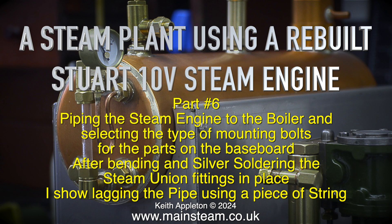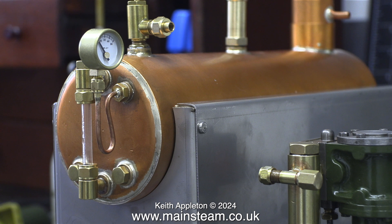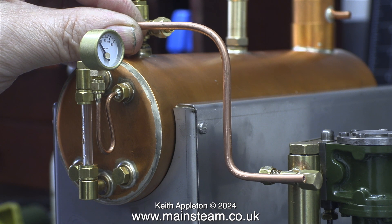After bending and silver soldering the steam union fittings in place, I show lagging the pipe using a piece of string. This short piece of steam piping from the boiler's outlet tap to the engine will get very hot indeed. This Pisces boiler design is very similar to the Stuart 501 and 504 models, where the centre tube underneath the boiler picks up the steam, passes it through the fire before it goes back to the tap and out to the engine. This short piece of steam pipe is in a very accessible place. The lagging is a safety precaution — more about that later.